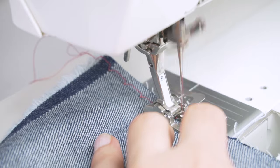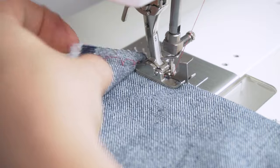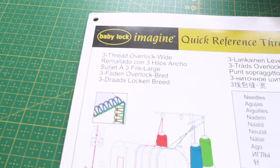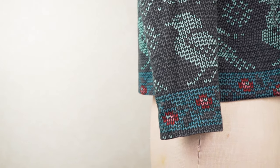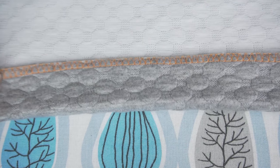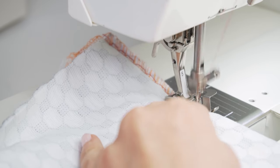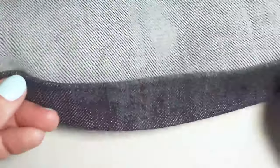A regular blind hem stitch is usually not enough to overcast the seam, especially if your fabric is prone to fraying. So before you start, use a regular zigzag stitch or a three-thread wide overlock before sewing the blind hem. If you're blind hemming knit fabric you can skip overcasting, however if you have a serger I highly recommend overcasting the knit with a three-thread wide overlock and increasing the differential feed slightly to prevent the fabric from stretching out. And of course if you're using the enclosed folding method there's less need for overcasting.